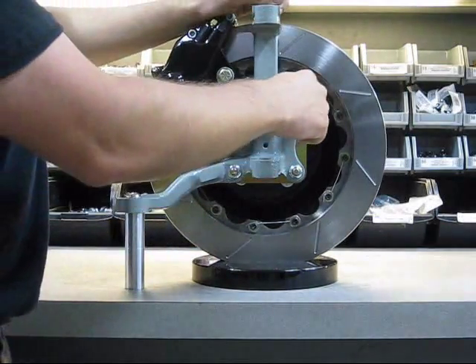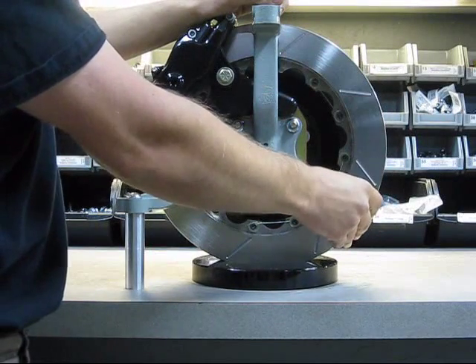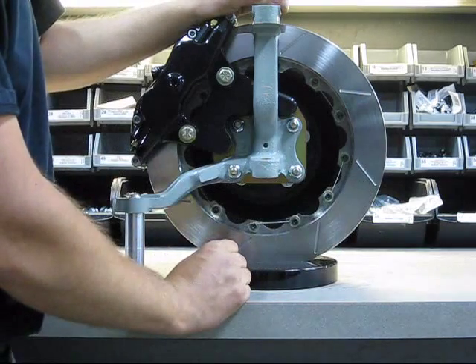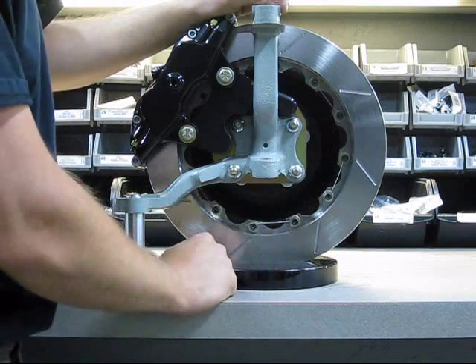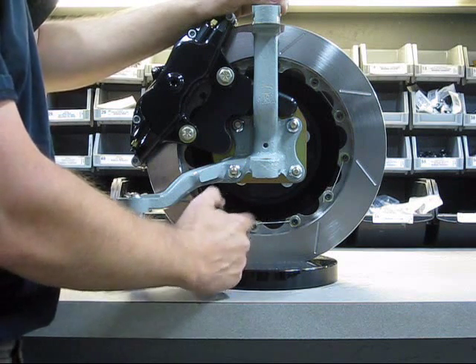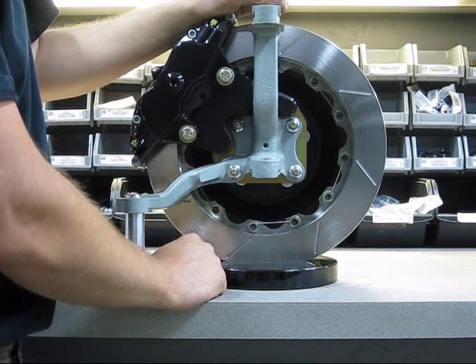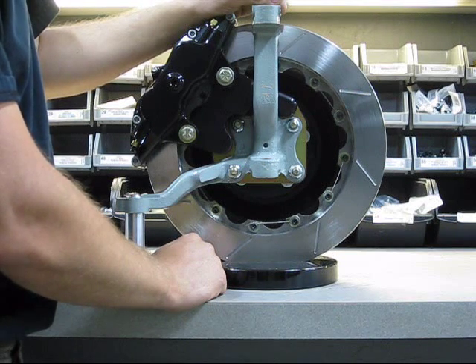We were able to do that by minimizing the rotor to only the pad-swept face — it doesn't need to be any bigger. The rotor cools well enough as it is and has plenty of mass. It has directional cooling vanes for exceptional heat evacuation.